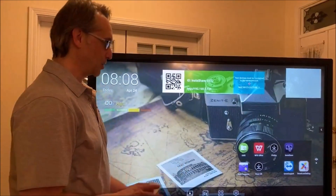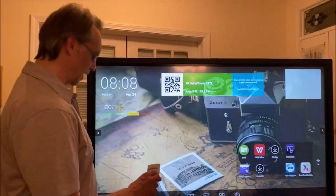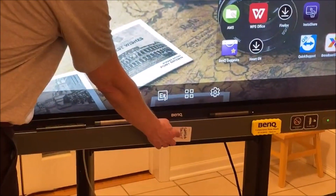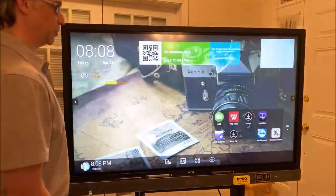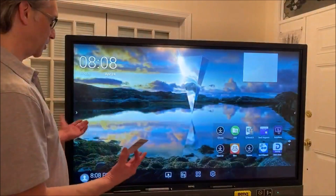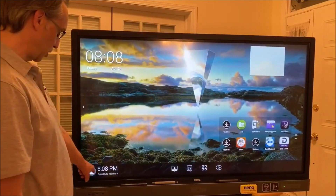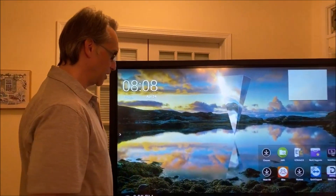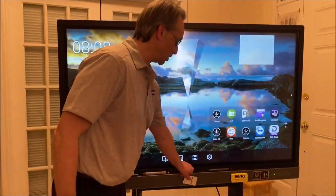If you forgot to log out and the next teacher comes in — I've got this one set up as substitute teacher — now you see they have a separate wallpaper and the apps that they prefer to use. The name is changed, and if there was a headshot, that headshot would go there. So that's how you set up the bind panel and that's how the NFC cards work.